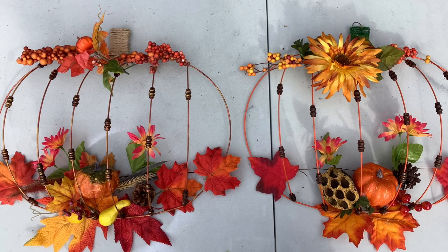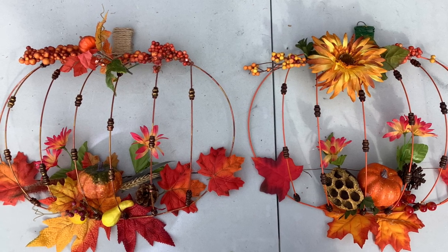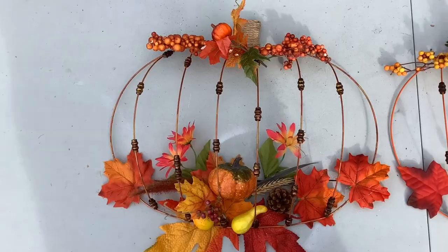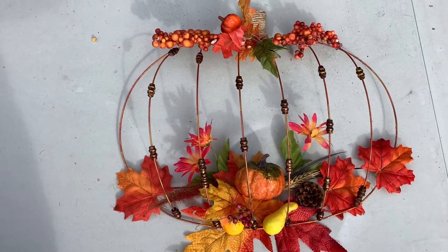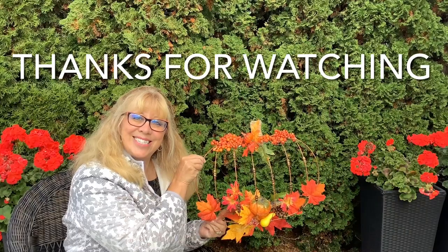So here are the two finished products — my mom's on the right, mine on the left. Looks pretty cute! I love them both. I still like my mom's the best, but write your comments below and let me know which one you like.